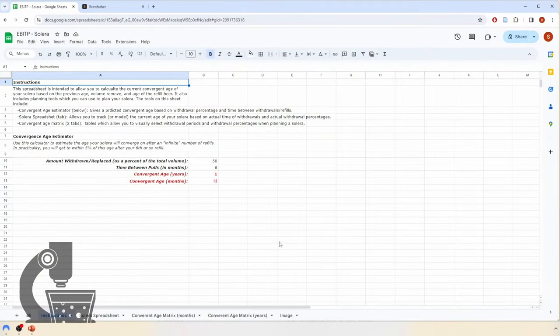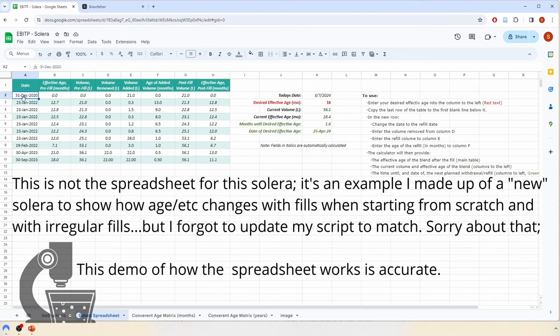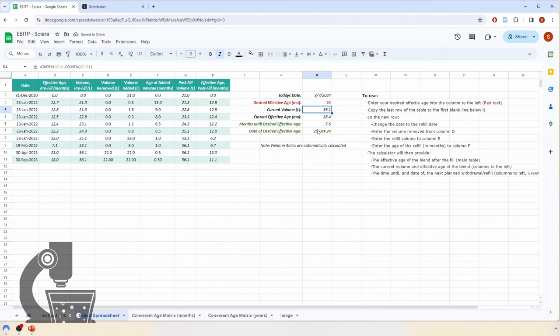On the first tab there are instructions, including a simple calculator where you can put in the volume of beer you want to withdraw each withdrawal and the amount of time between withdrawals to determine your convergent age. What we really want to do is calculate values from pull to pull. Under the Solera spreadsheet tab, you can see I started using this for Everybody in the Pool back in December 2020. Before using the table, you enter in your desired effective age, which drives all the calculations. If you change this value, it automatically recalculates for your upcoming pulls.